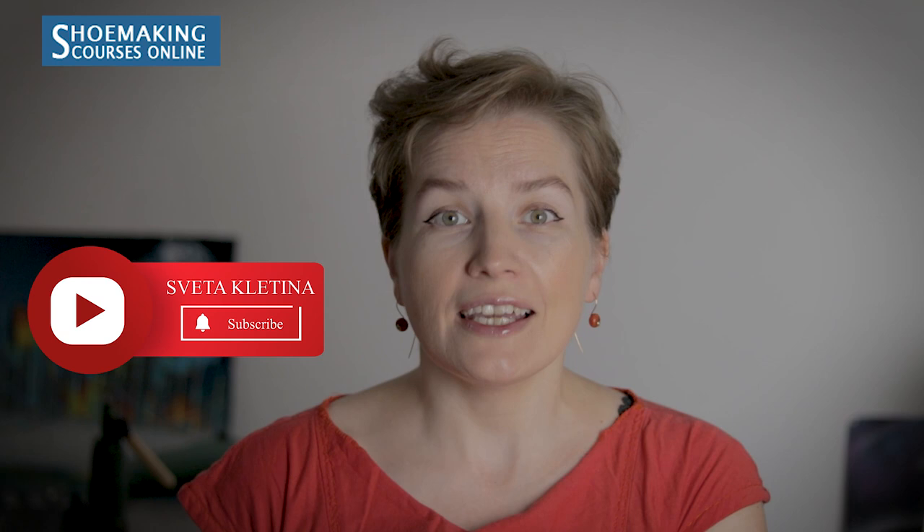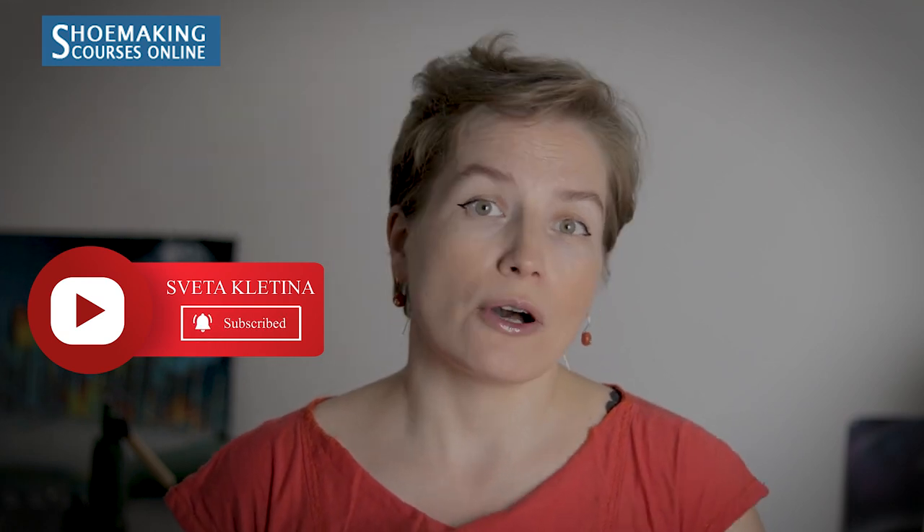Don't forget to subscribe to my channel, because here I talk a lot about shoemaking. If you are interested in making shoes on your own, make sure to subscribe to this channel and click the bell button to know when I will upload my new tutorial.